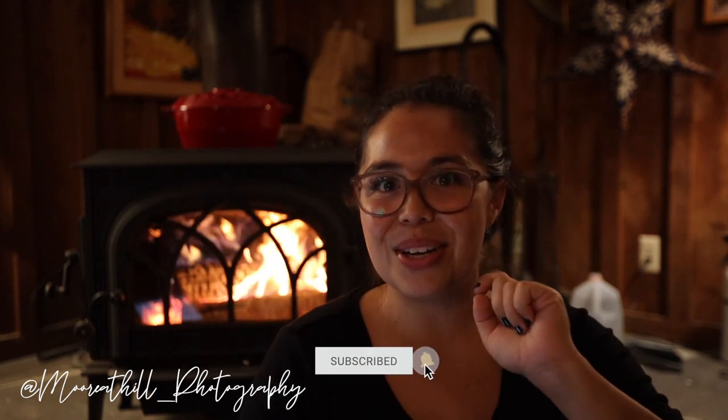Welcome back to my channel. My name is Maria with Maria Thill Photography. I'm a professional photographer and videographer based in Maui, Hawaii. You may notice that my background's a little different today — we are in upstate New York visiting Jeff's parents, staying in this cozy little cabin. If you're looking for the best advice on all things photography, make sure to like and subscribe and hit the bell to be notified every week.